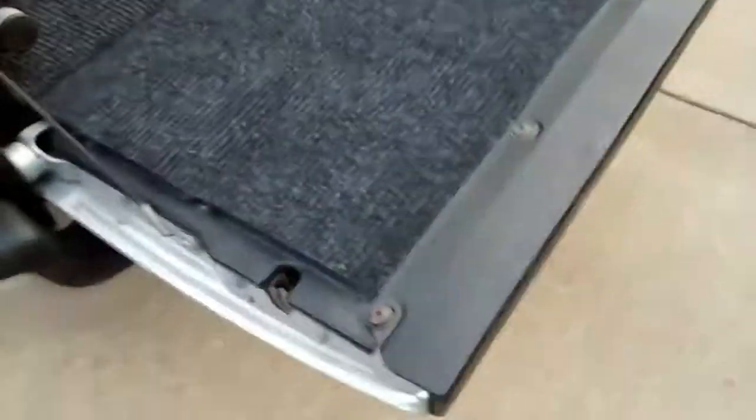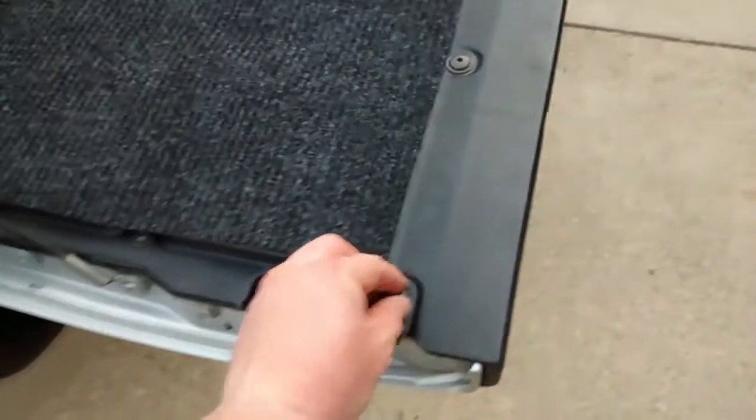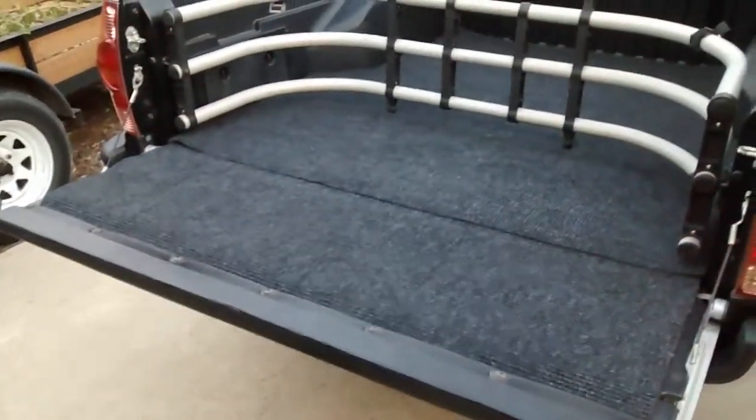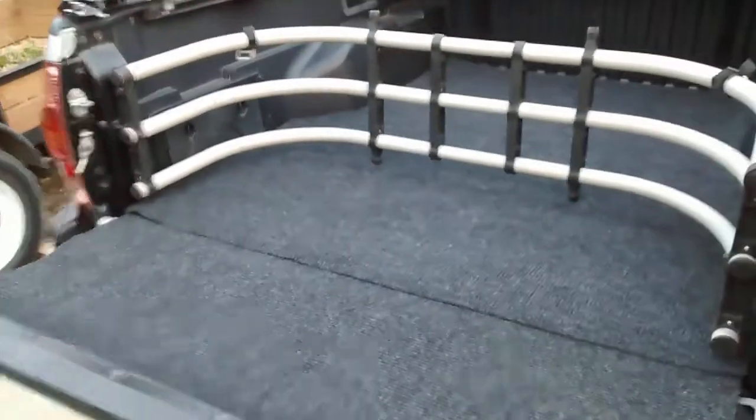Here for the tailgate, I just unscrewed these screws, all of them, and then just slipped the cover under there and cut little holes in the carpet so I could put the screws through. It works pretty good. I just kind of tucked it under — this was just excess that I had left over. I think it turned out pretty well, and it was only $18 at the store. So pretty good value.